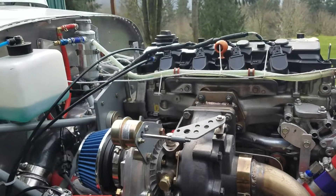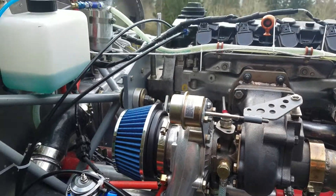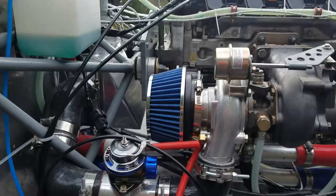This is the T3/T4 turbo, about a 60 and 50 trim, with the blow-off valve.